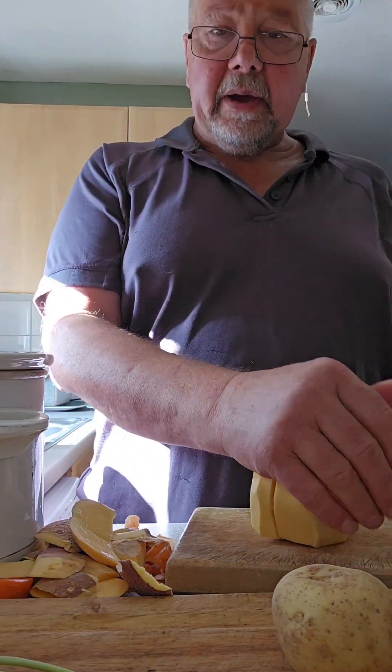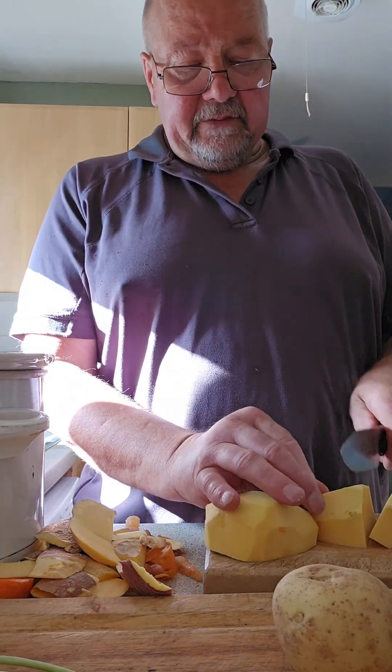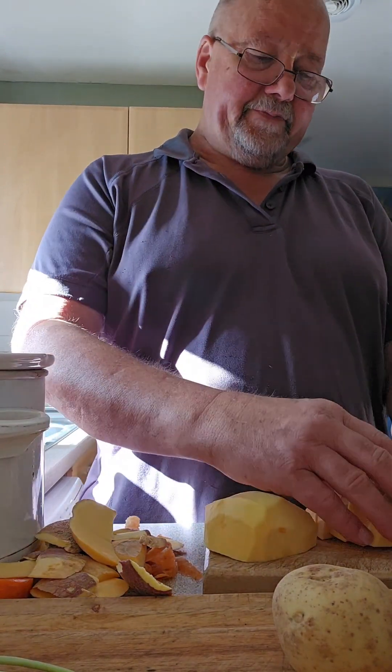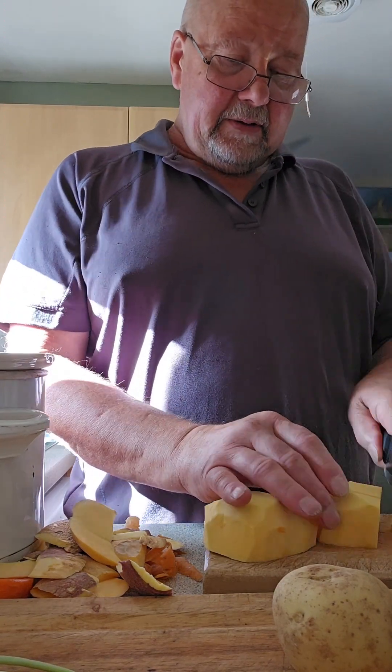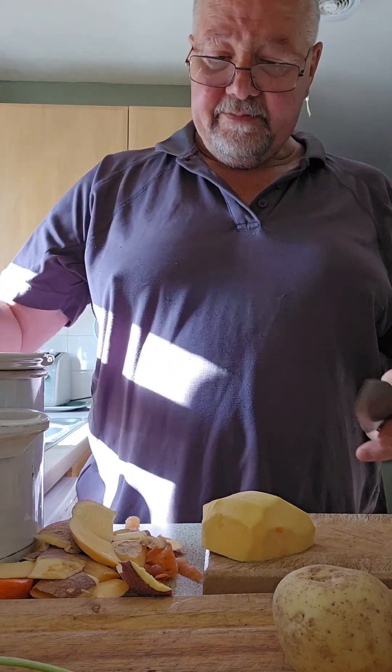This is going to be just a basic curry, nothing fancy. Cut it up, mix it up, turn it on — that's it.